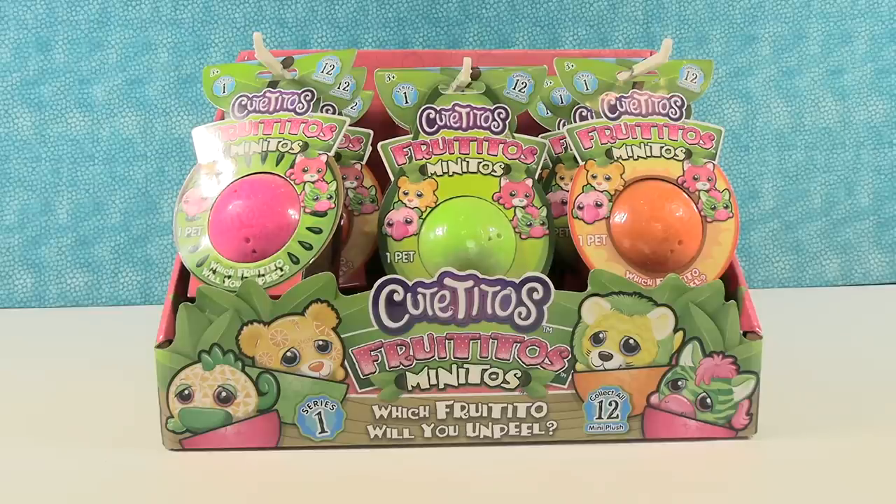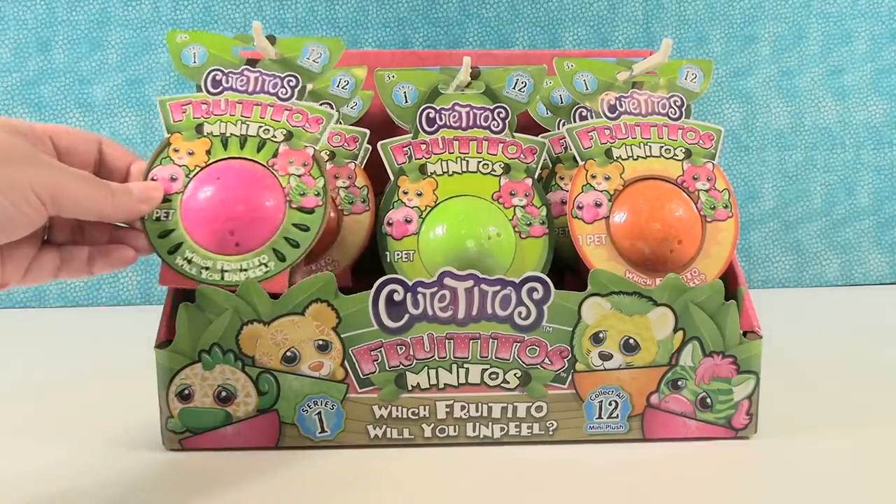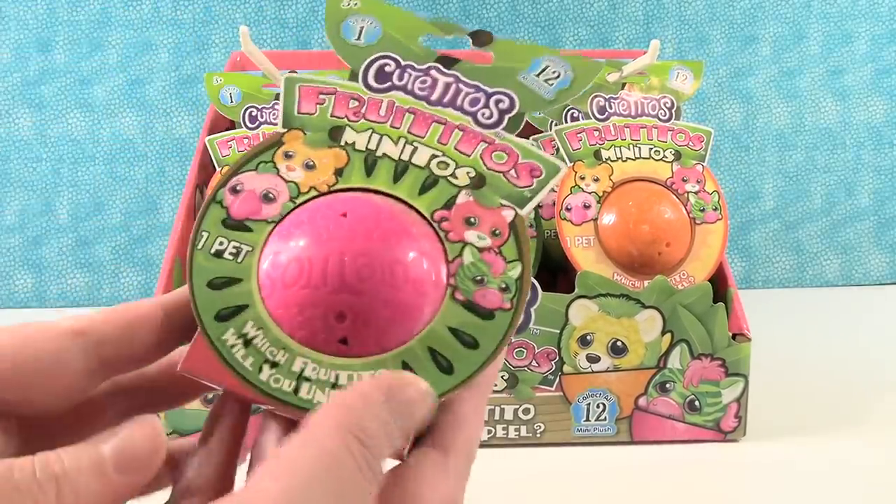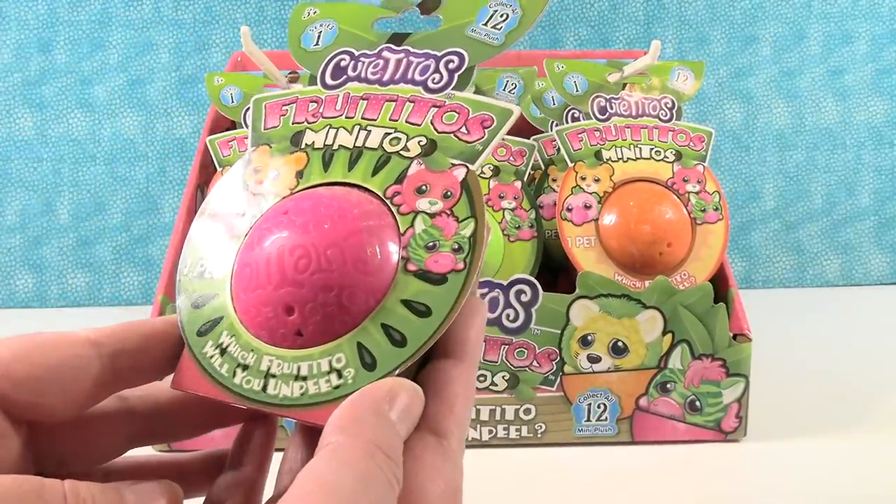Hey guys, it's Shannon and Paul and today we have new Cutitos — Fruittitos, Minitos. It says 'which Fruittito will you unpeel?' So this is series one of a brand new all mini plush series. They're all fruity scented.